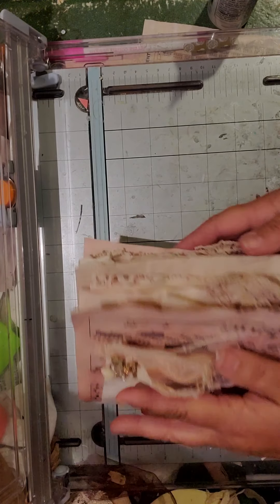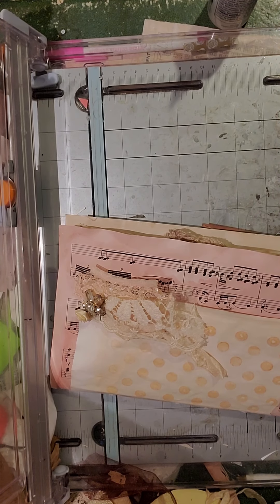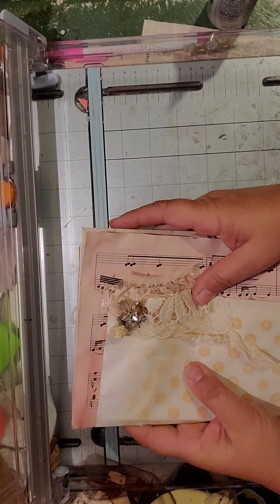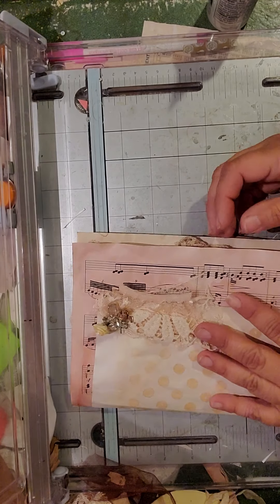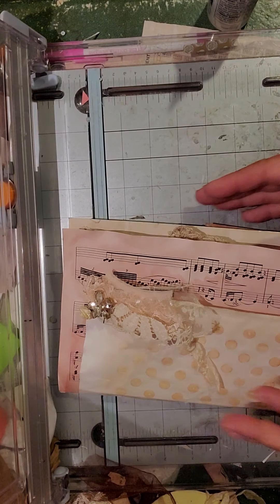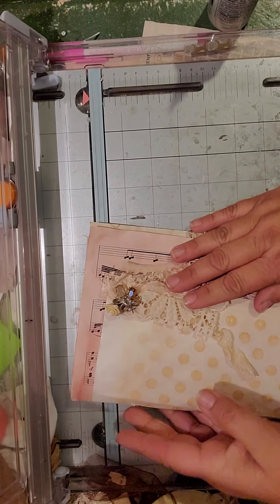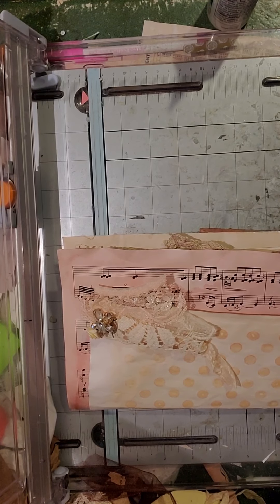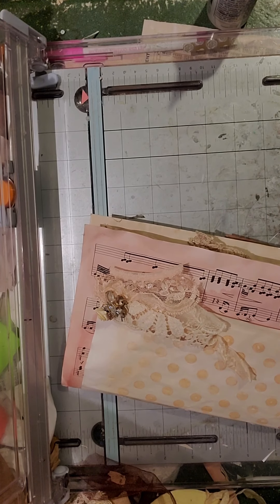It's pretty much ready to go in a book and be written in, or you can add more stuff. I'm actually thinking of doing more of these — maybe call them starter journals — and actually put them in my physical brick and mortar store for people who want to start junk journaling, just so they have something. I really enjoy making journals. I wish I was better at writing in them and using them, but I really enjoy making them for people. I hope you enjoyed that little flip through — talk to you later!